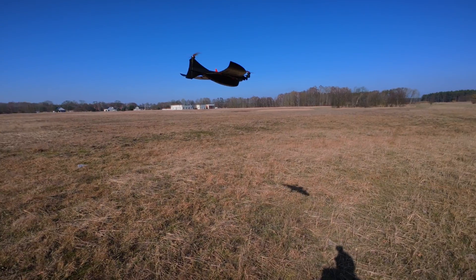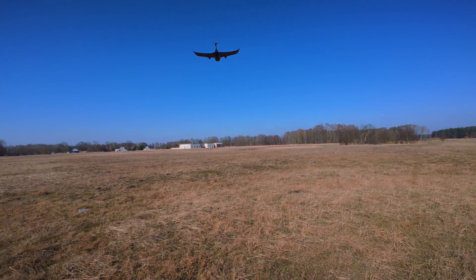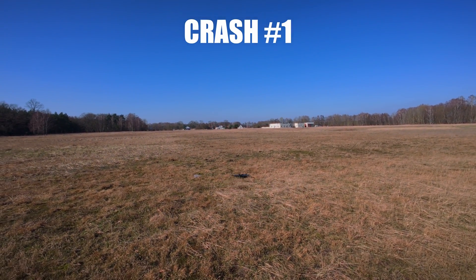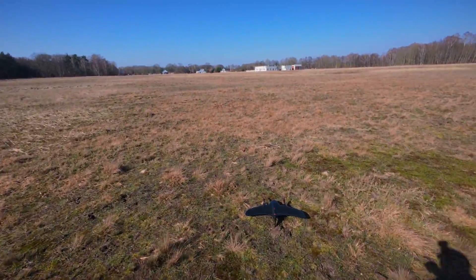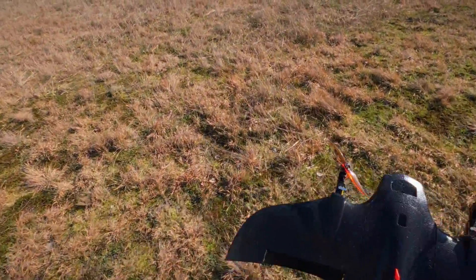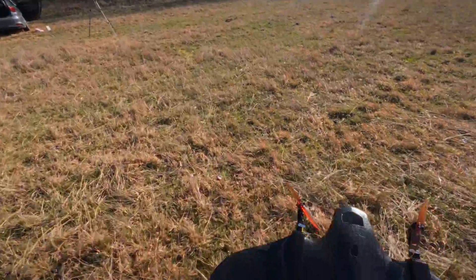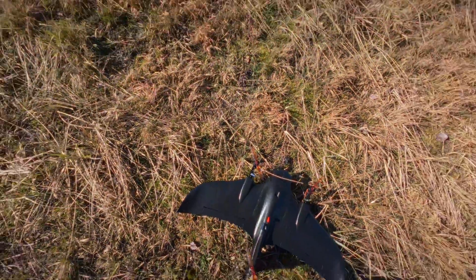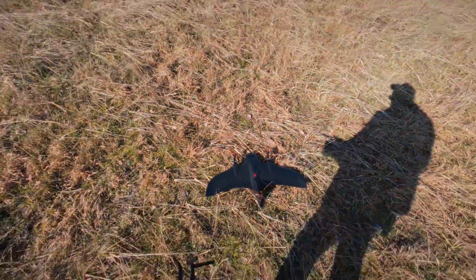Let's switch to the airplane mode and see what's gonna happen. Not what I expected — apparently it needs much more altitude to be able to transition. It was able to start to transition but just lost a little altitude, and as a result it failed.